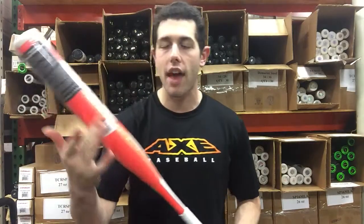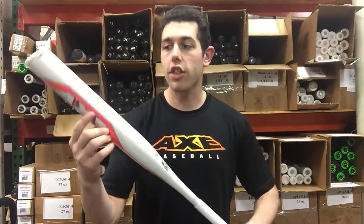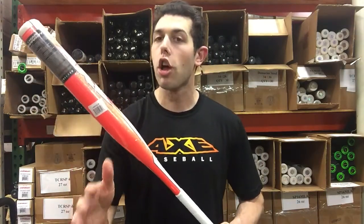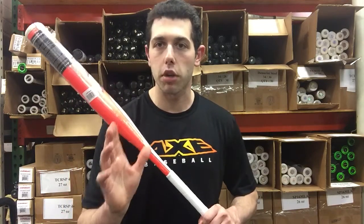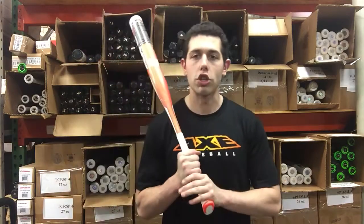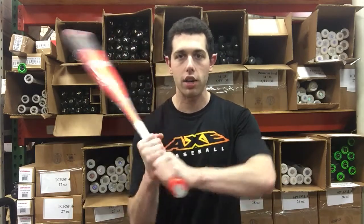That's exactly what the Axe handle is intended for — it allows for one-sided hitting, which means you can only hit with it on that one side of the bat. Nothing is on this side, and engineering-wise, you make one side that's more durable and more high-performing so the ball is simply going to jump off. Make the switch today and you can find Axe Bats on closeoutbats.com, where you can shop smart and save big bucks.